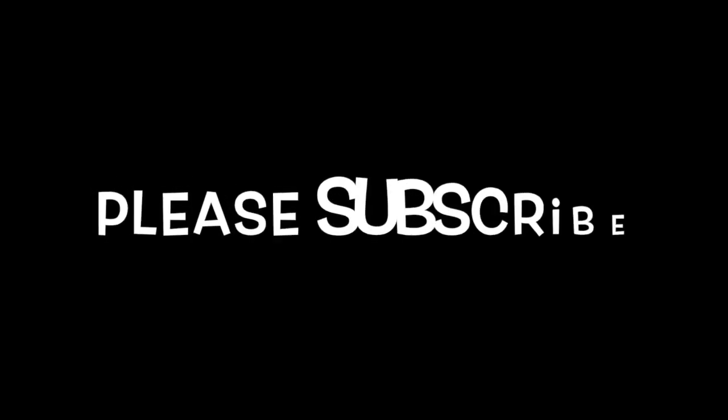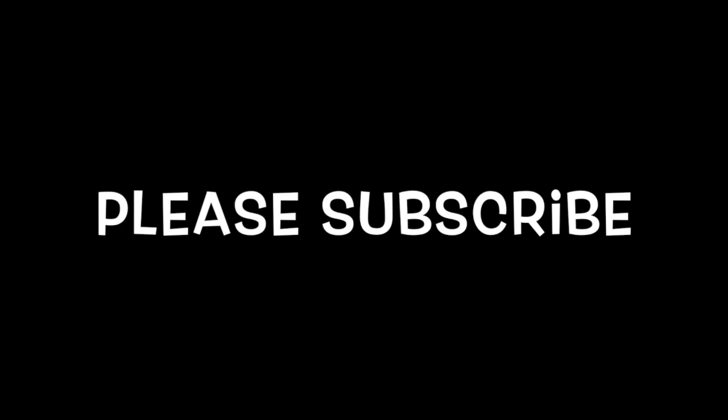Thank you, see you next time. Thanks so much for watching — we really appreciate it. Let us know what you would like to see next and subscribe. Thanks so much guys, until next time.